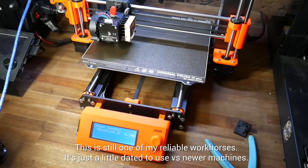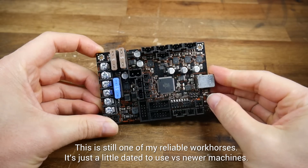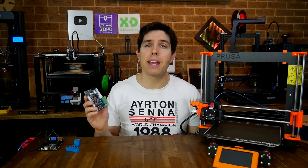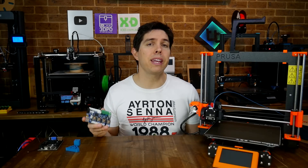One of my most dated printers is the Prusa Mark III, which still had the original 8-bit mainboard. So when presented with the chance to test out one of these Fly E3 mainboards, instead of putting it in the Ender III, I targeted the Prusa Mark III.